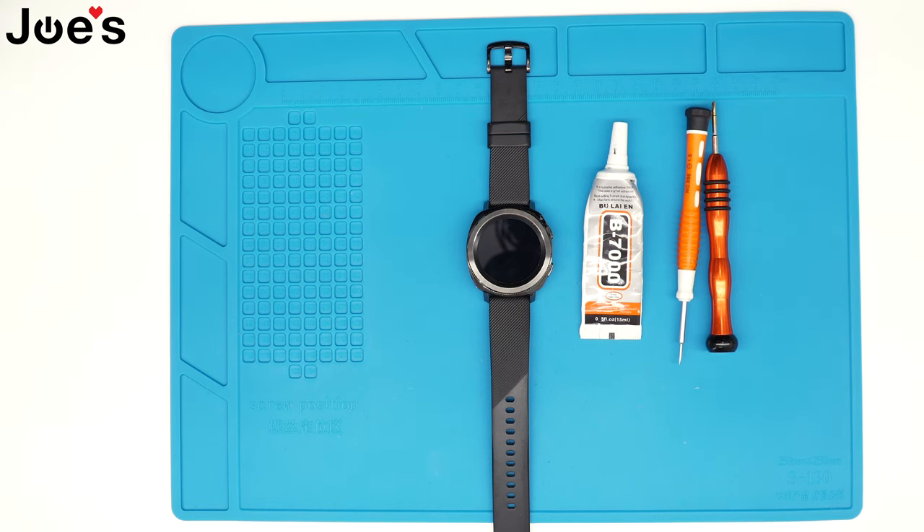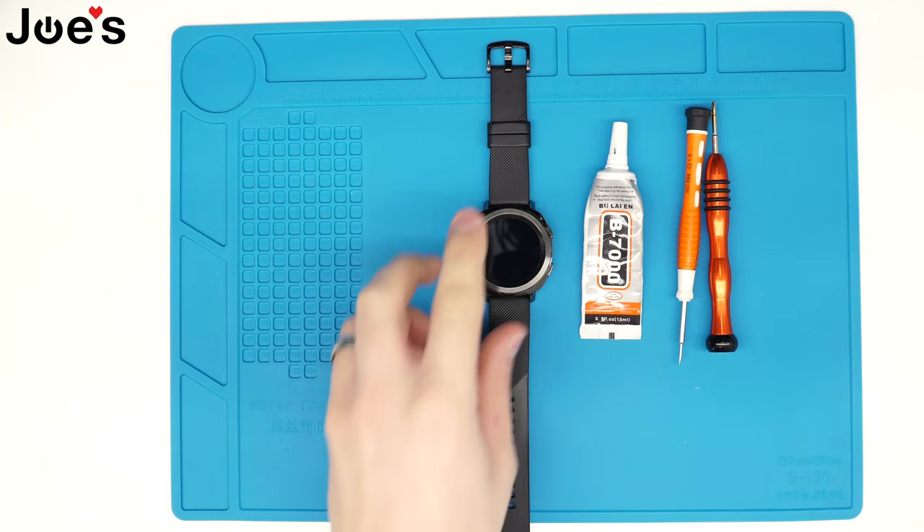Hey, how's it going? This is Russ with Joe's Gaming and Electronics here with another highly requested video. Today I'll be showing you guys how to replace the back cover on a Samsung Galaxy SMR600 watch. So let's begin.